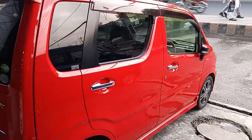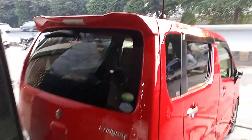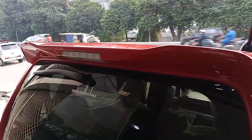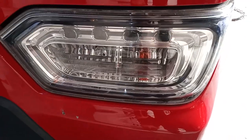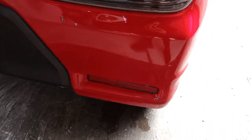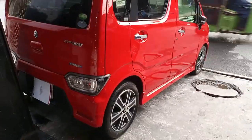If we go to the back of the car, you can see there is a brake lamp available, a spoiler, and a rear windscreen. There are LED rear lights and reflectors. This is the back look of the car.